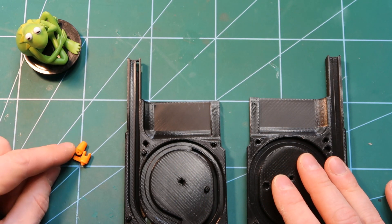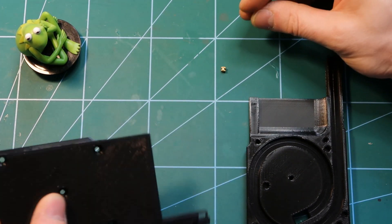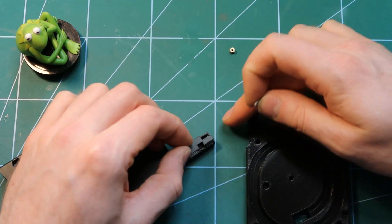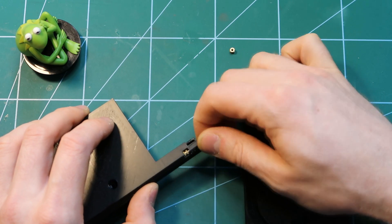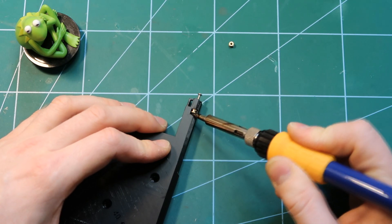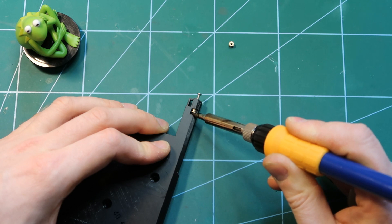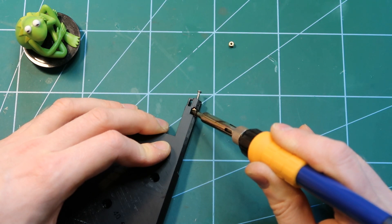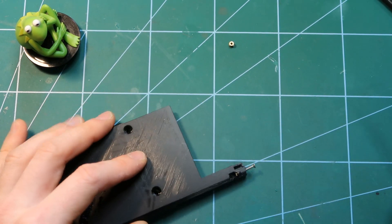Let's start with the halves. We need to take the two brass inserts and put them into these holes, pulling them into the plastic. Basically you drop it in, then put the screw through so you can catch it. I take a soldering iron and heat it up, pushing it deeper inside — the screw keeps it going straight into position. It does not have to be completely through, but let's push it in — now it's okay.